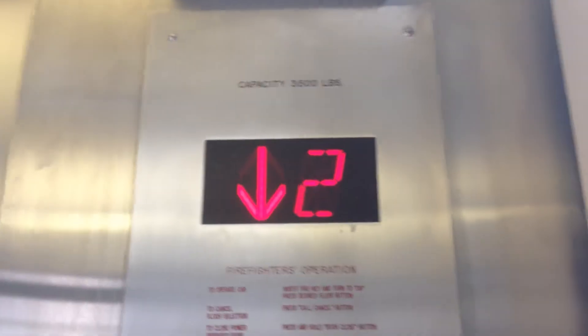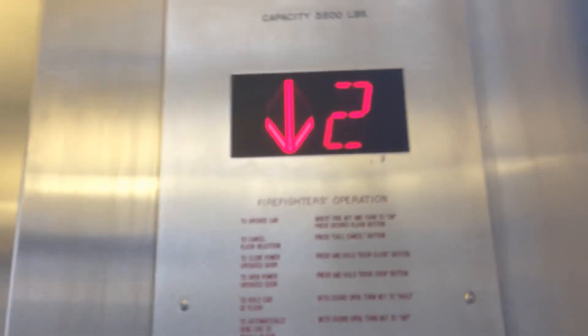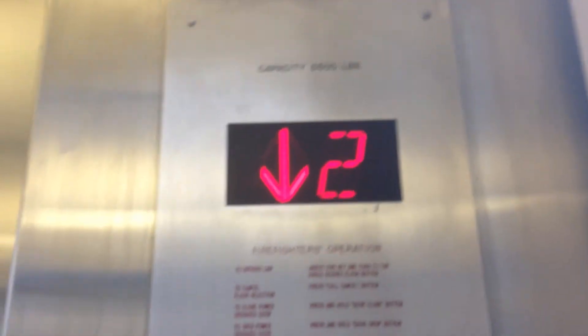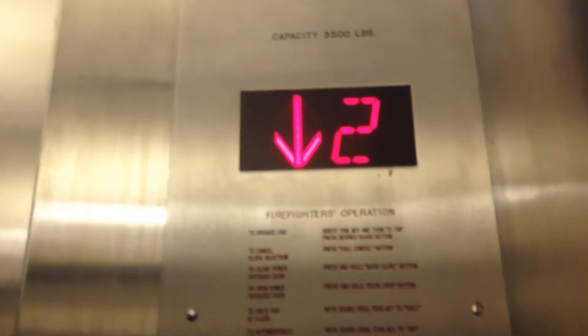The door close button works, it looks like. I just realized rope hydraulic holders don't even have safety brakes — this is not rope hydraulic. I don't think... just thought of that. One, two, one, two, four, four — just an interesting thought I had.